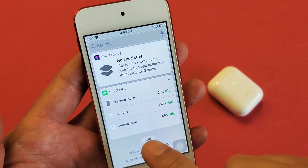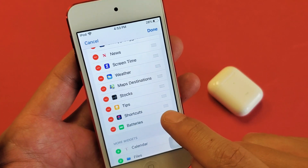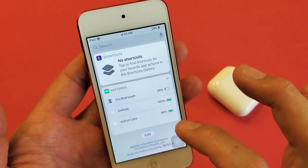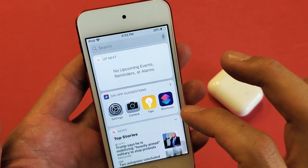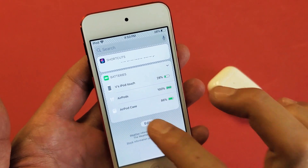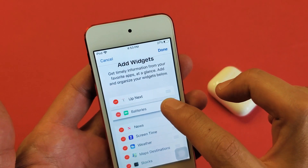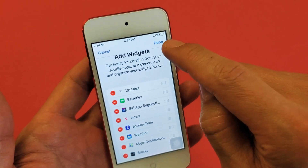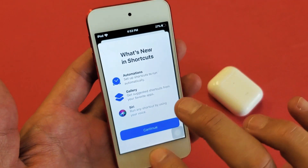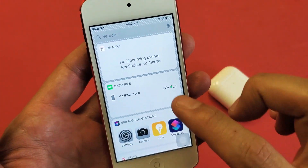Now if you want to move this up, click Edit and wherever Batteries is, you'll see the three horizontal lines. Press and hold and you can move it up and down. Move it all the way up to the very top. Make sure to click Done — I forgot to do that the first time. Now if I swipe to the right, Batteries should be at the very top.